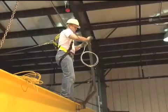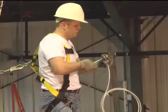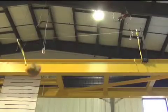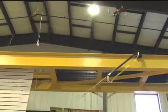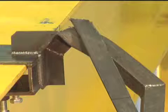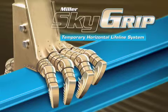Do you have a false sense of security? Are you fabricating your own horizontal lifeline systems? Do you know that fall arrest forces are amplified on a cable system during a fall? Could your system put your workers at risk of serious injury? Are you willing to accept the liability? Miller has the answers.